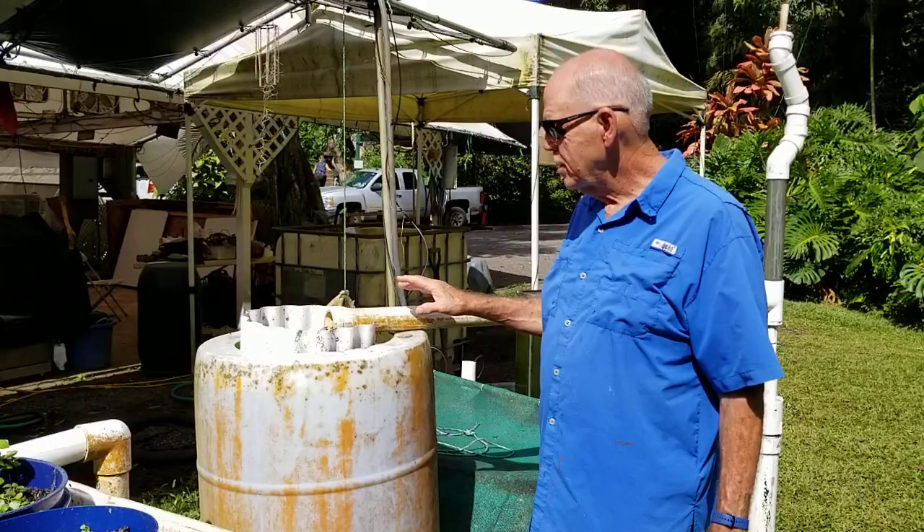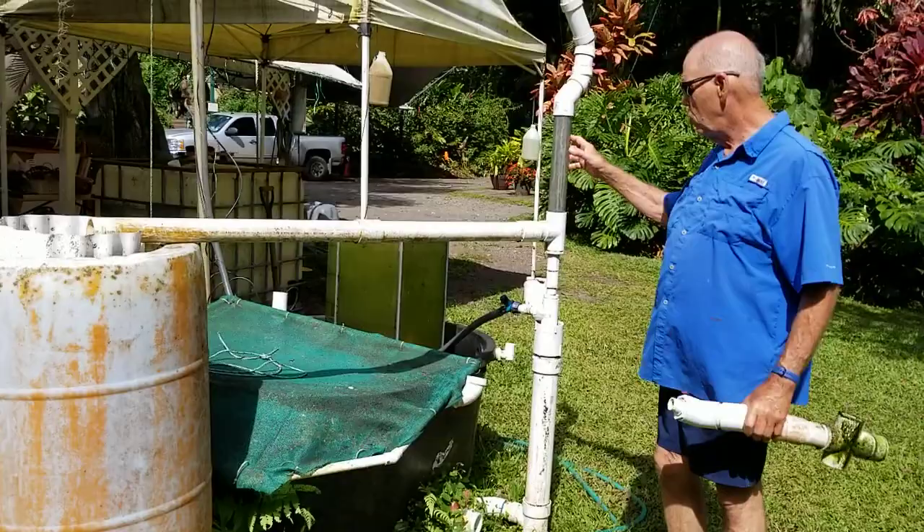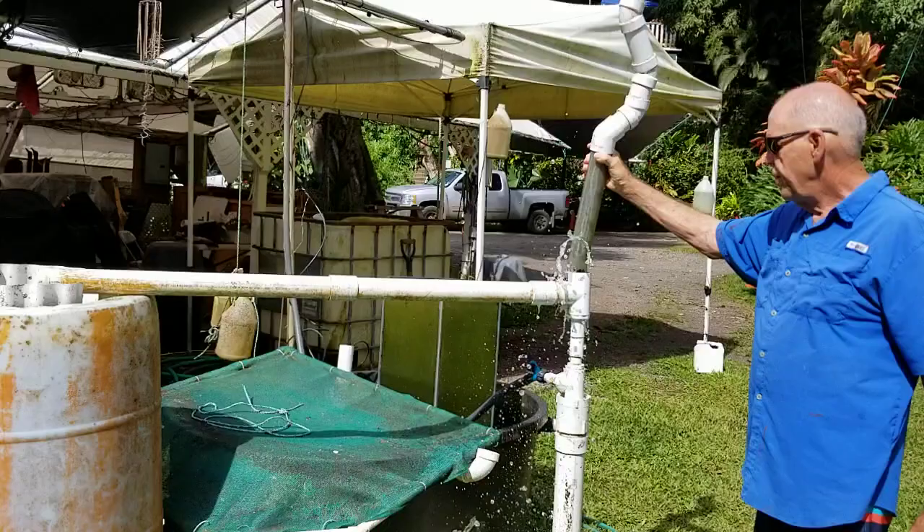Hi, Glenn Martinus here at Olomata Gardens. I want to show you our radial filter. This is a fish tank and here we're pumping the water up here using an airlift — pumping the water up like that.